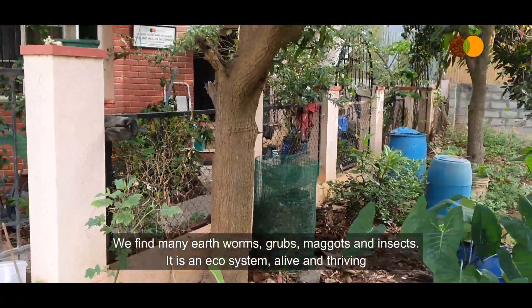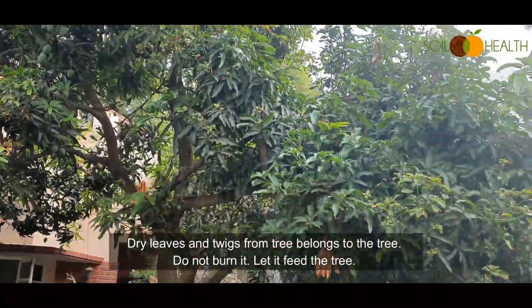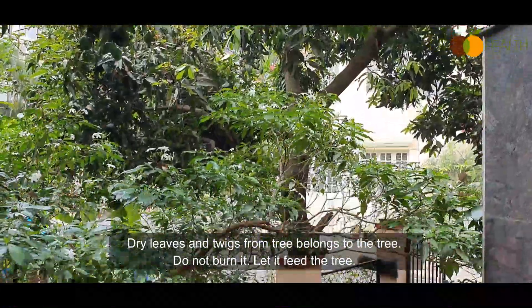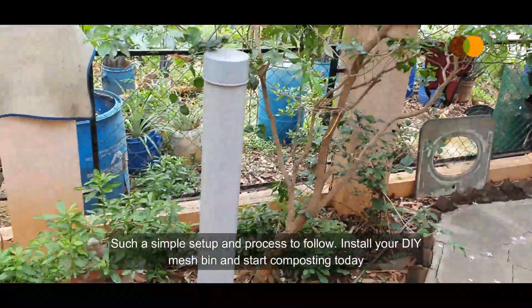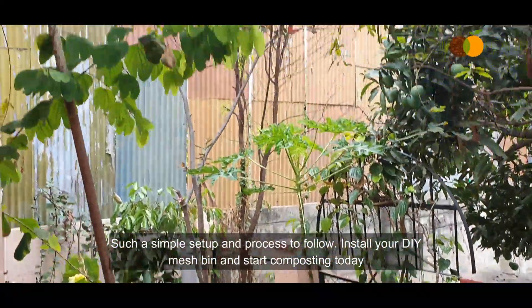It is an ecosystem, alive and thriving. Dry leaves and twigs from a tree belong to the tree — do not burn them, let them feed the tree. Such a simple setup and process to follow. Install your DIY mesh bin and start composting today.